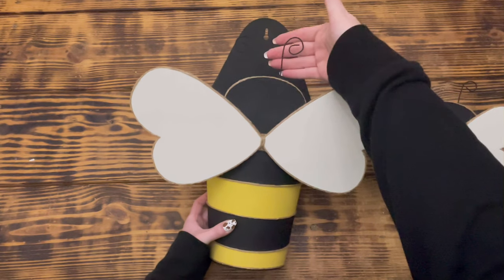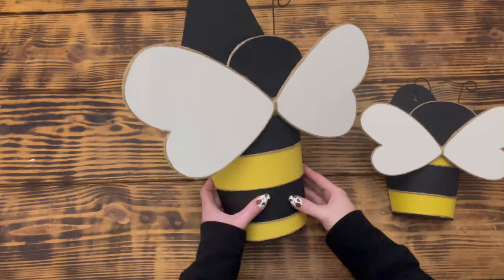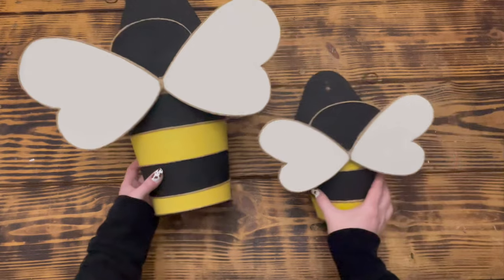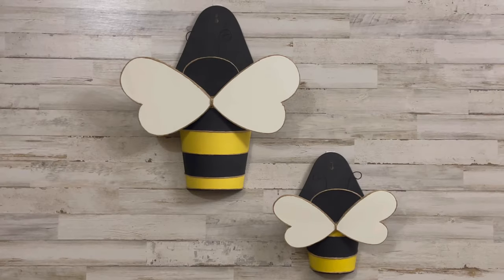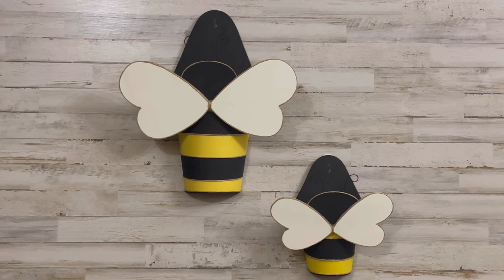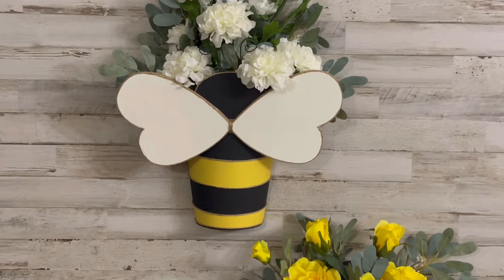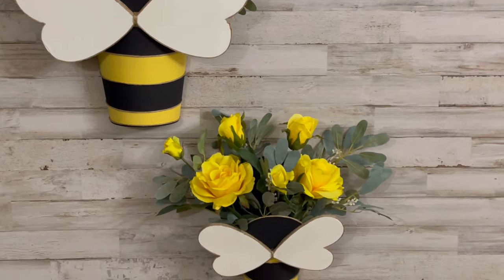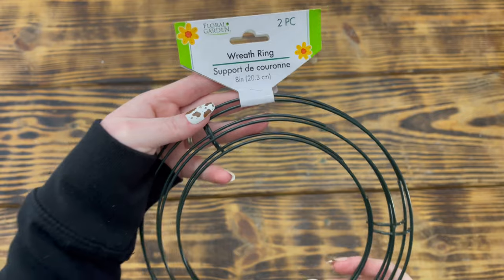I repeated these steps to create the pieces for the larger planter, making the wings and antennas a bit bigger so they would be proportionate, and hot-glued them into place. This adorable bee wall planter set is finished! I placed some spring florals from Walmart into them — I can't wait to hang them out on the wall on my covered porch.